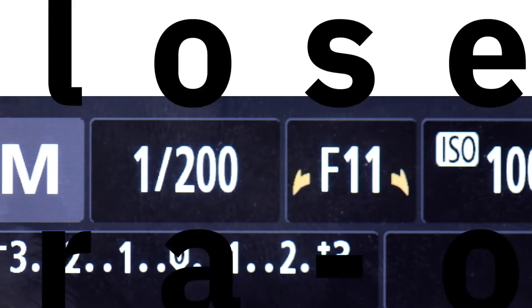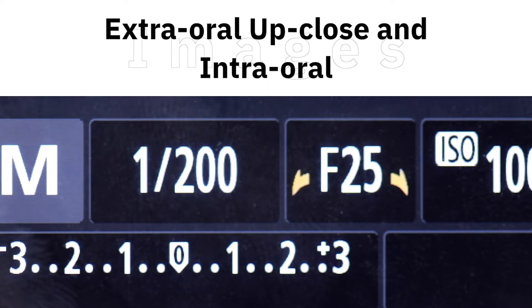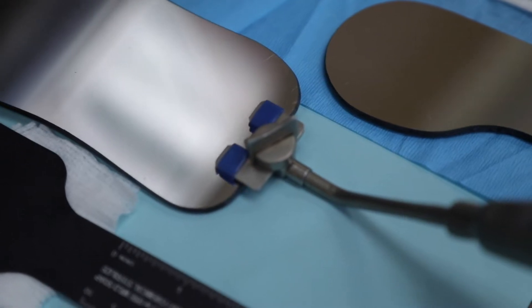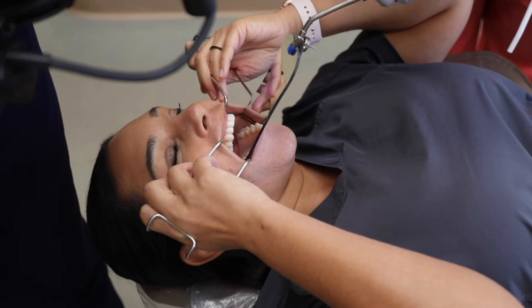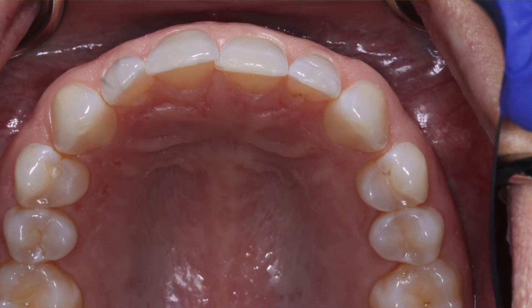For these images we will be shooting using an aperture starting point of f25. When we use the mirror images I will often have my assistant use a mirror handle. I find this especially helpful for the occlusal photos to minimize accidentally getting the assistant's fingers in the final image.